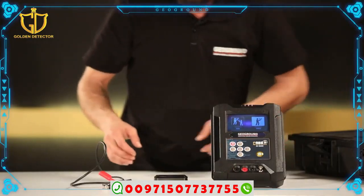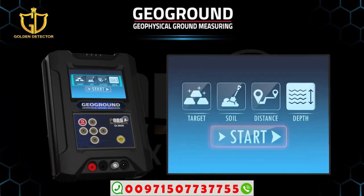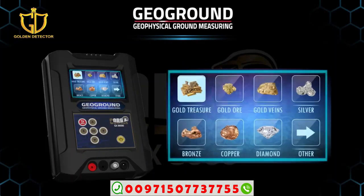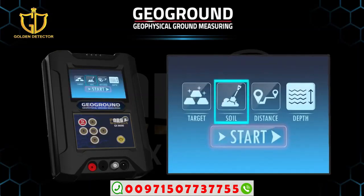You will see a list consisting of four icons: soil, mineral, depth, and distance. Select the target type to search for from the list of targets in the metal icon. Select the target soil type from the soil icon. Choose the front distance from the distance icon, starting from 0 to 2000 meters. Depth selection from the depth icon starts from 0 to 50 meters.